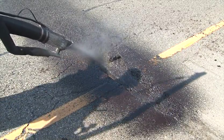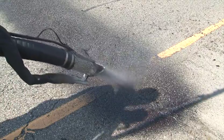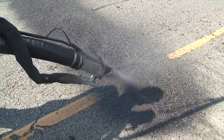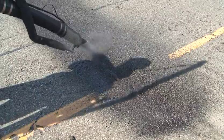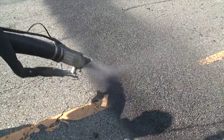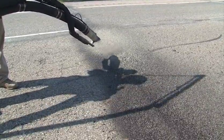You don't want to overfill the pothole. Again, using a sweeping back and forth motion. While you're filling the pothole, you want to make sure that you leave it just a little high because it'll settle once the traffic starts running over it. Once the hole is filled, then you want to apply a dry coat of stone. This will keep the traffic from picking up the material.